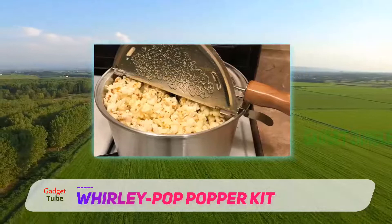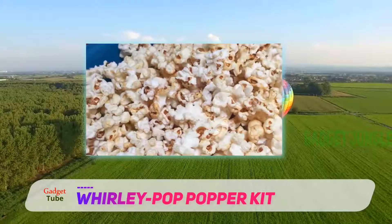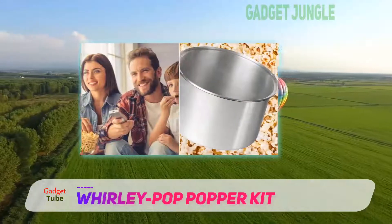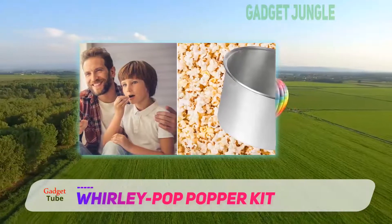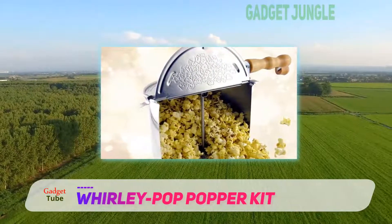Customers say it's great, but it's really important to read the instructions, especially when it comes to the heat setting. You should use medium heat, not high, for best results. A lot of people praise the taste of the popcorn from this popper and appreciated how well it popped the kernels. Just know though, it's a little bit more work than a microwavable one, but if you're willing to put in the effort, you'll love the outcome.